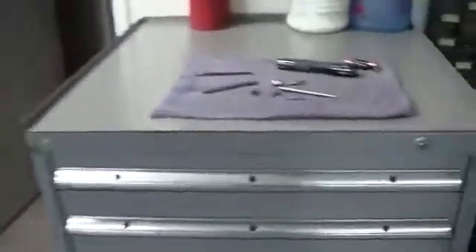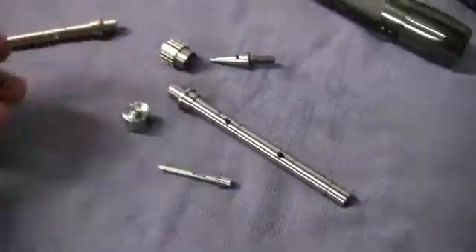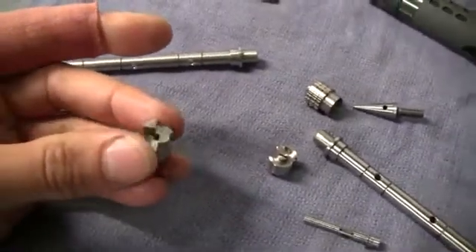Over here I have a couple of sample parts — some metal parts they were making. I don't know if you can see that.